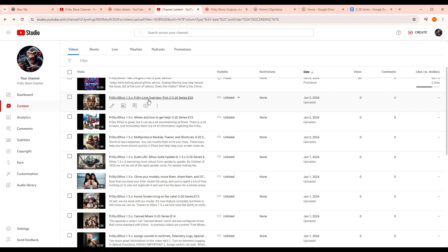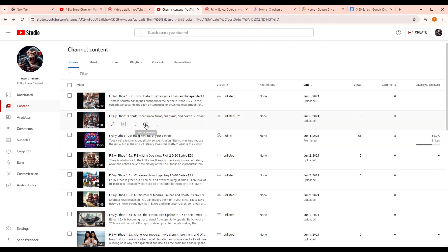There's also the FrSky line overview — talking about the approximately five or six different product lines, covering transmitters, receivers, RB units which are redundancy boards, sensors, and servos, pointing out my favorite two of each. Episode six covers outputs, mechanical trims, sub-trims, and endpoints, and how to reverse them. Finally, I talk about trims, instant trims, cross-trims, and independent trims. One thing I mention is that trims, sub-trims, and mechanical trims all work together — I call it the benevolent trinity of RC — and it's gotten so much better with Ethos 1.5.